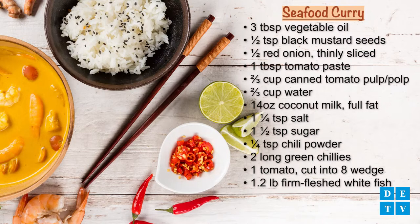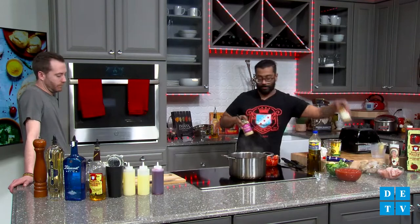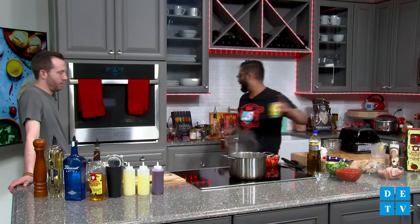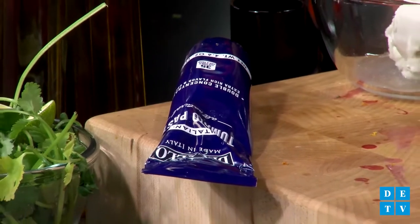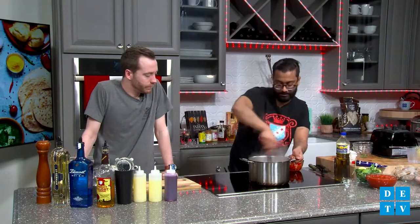I'm also going to add just a squeeze of tomato paste. If you're not getting tomato paste in tubes, you're messing up big time. Because if you get a can, you only use like a spoonful and then you have to throw it away. If you get it in the tube, you can put your cap on and use it whenever you want — little pro tip for you. This is going to start sticking a little bit, and that's okay — you want to cook out some of that liquid. It smells good, it's already starting to smell good.